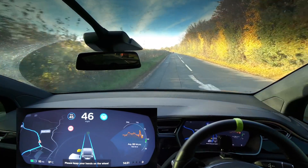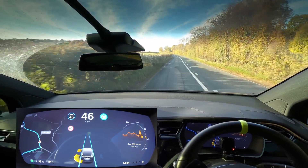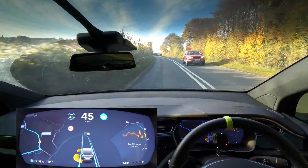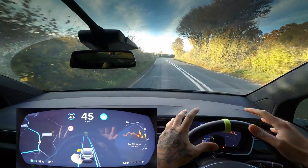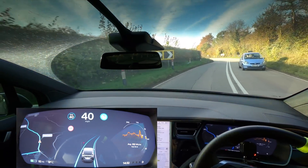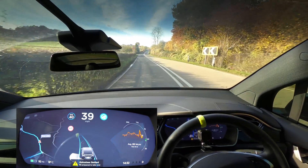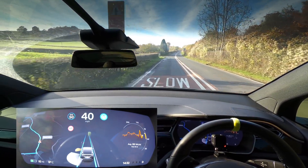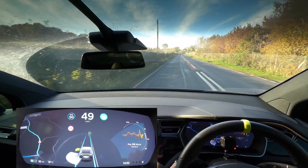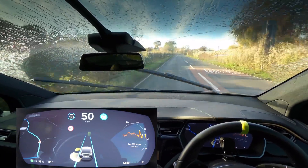Welcome back everybody to Tesla Driver. We're going to continue our Model 3 versus Model X, or hardware 2 versus hardware 3 comparison. I actually did this exact road and route in my Model 3 in a video last week — not this bit, this was where my camera overheated — so you can compare how the Model 3 did with how my Model X is going to do. These are pretty tight, pretty intense corners here.